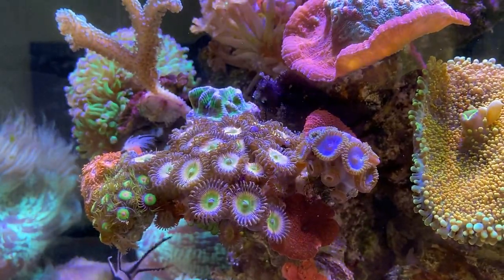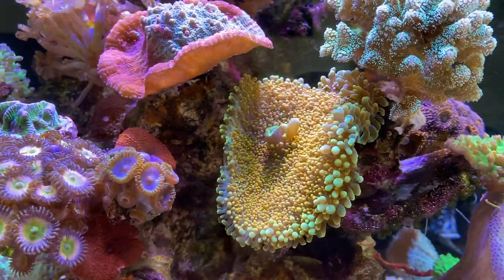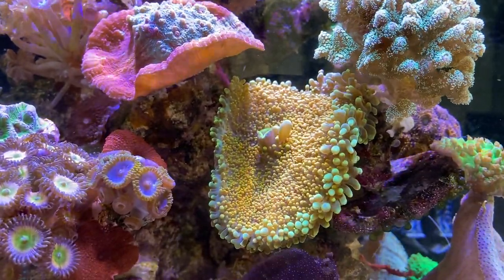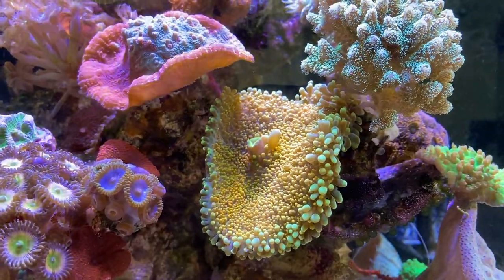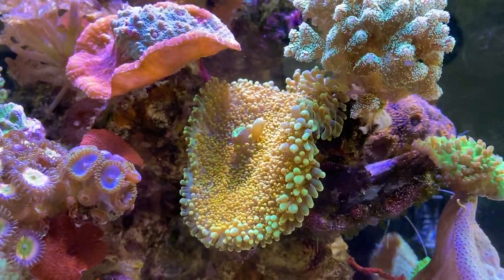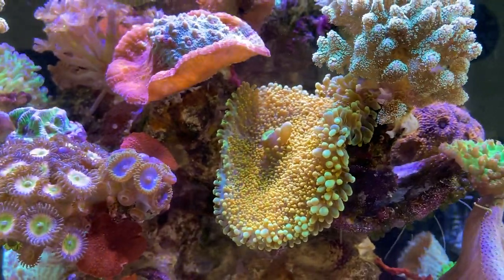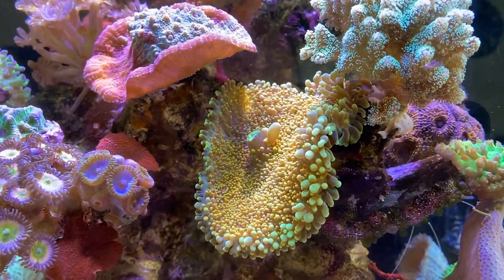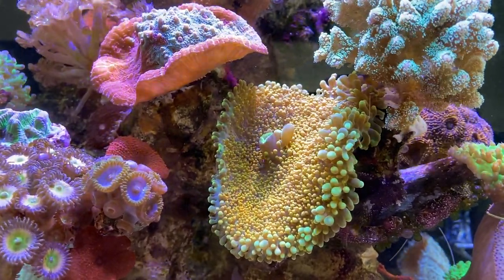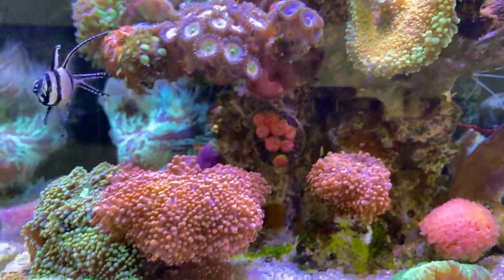One that I cannot skip is this Ricordea that I've had for a couple of years - I think three years by now. It hasn't split in those three years, so it's still just this one Ricordea. I hope that one day it will because it's one of the most beautifully colored ones I've ever come across. The details are simply amazing - they look like other Ricordeas but just the amount of color in this one, the goldish yellow-orange, is something I can really appreciate.